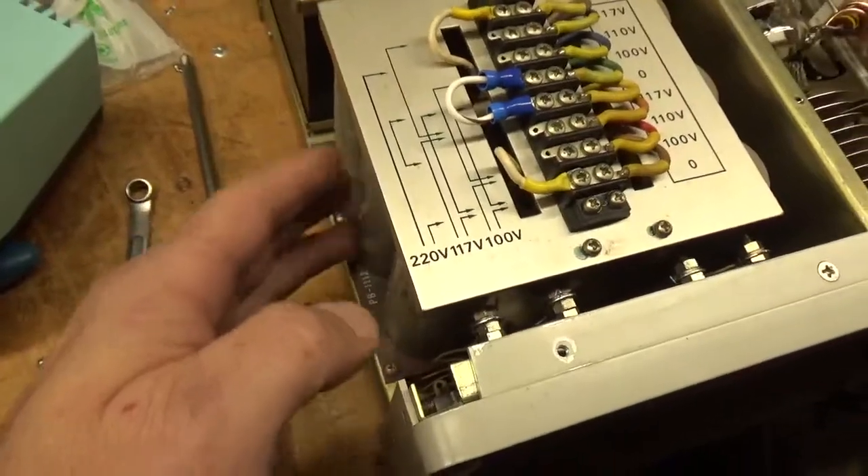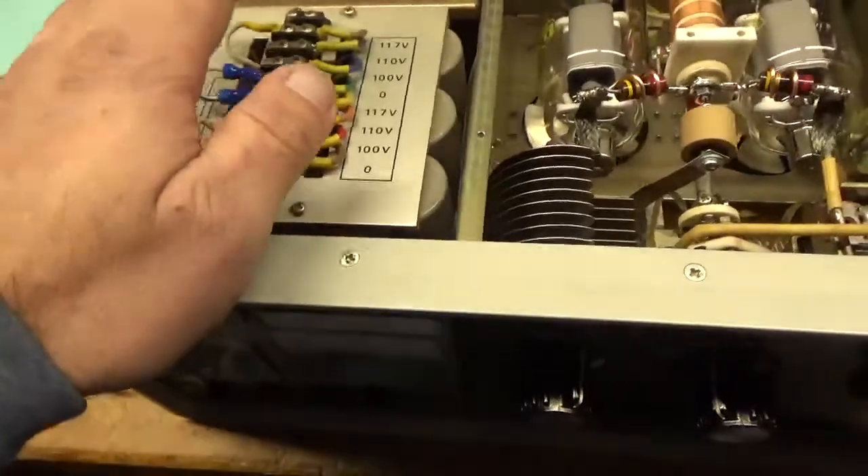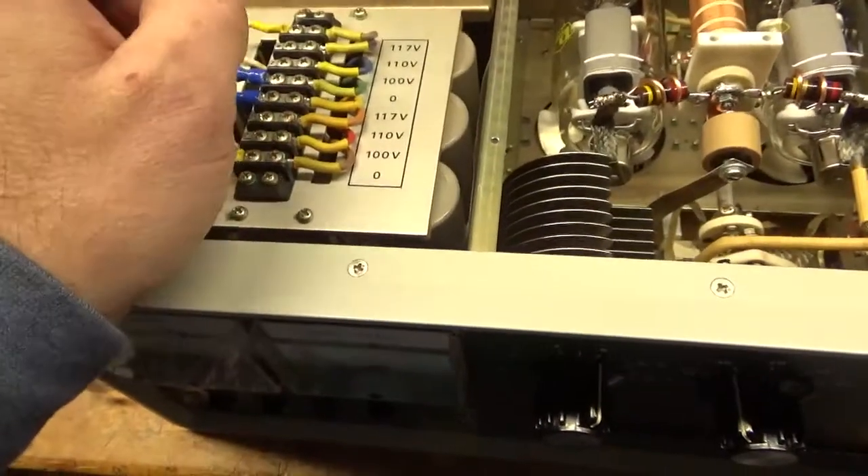They use high-quality capacitors in here from the factory — I've never had to change them, so this thing is good to go. Also checked the SO239 connectors and they're good.